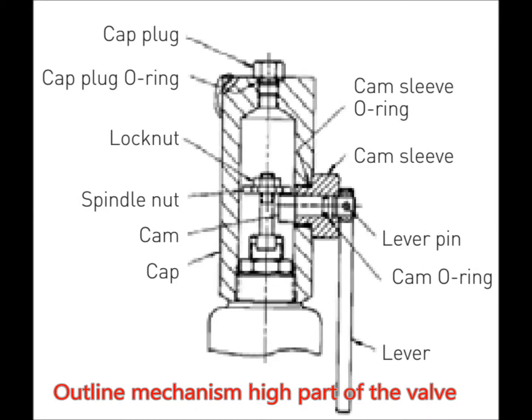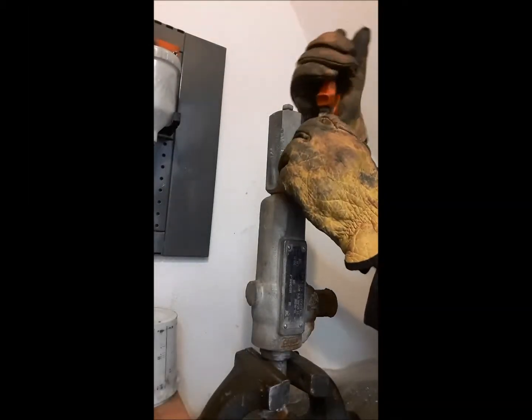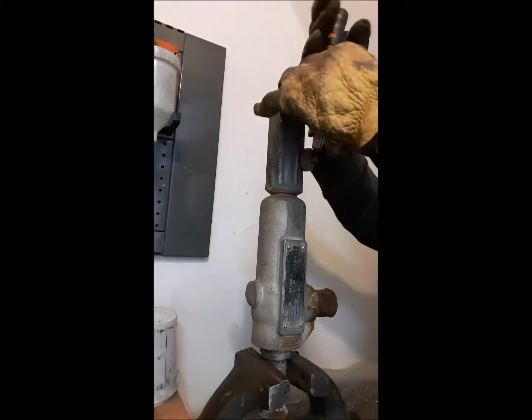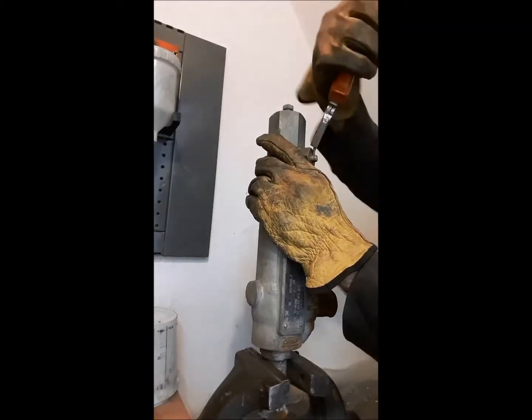This valve is going to be prepared for training, so once the assembly is done it will not be done completely. In this case, this valve does not have the lever in place, but in spite of that we will disassemble the actuating system, so we remove the pin from the lever and we can disassemble the sleeve from the cam.